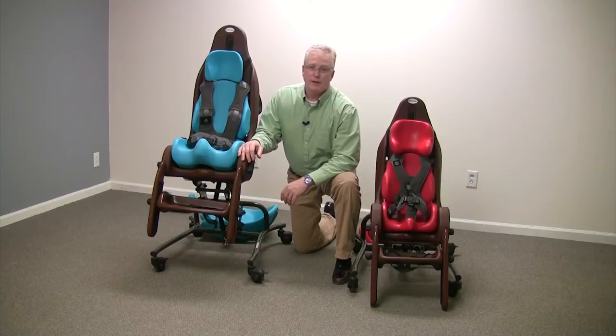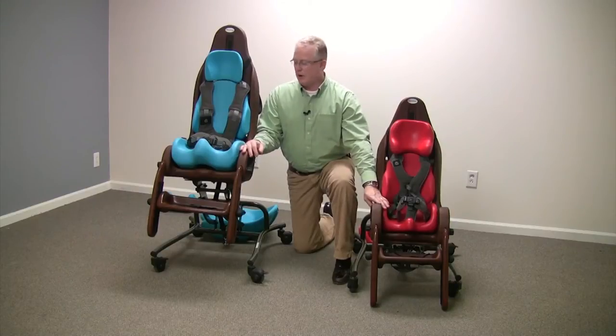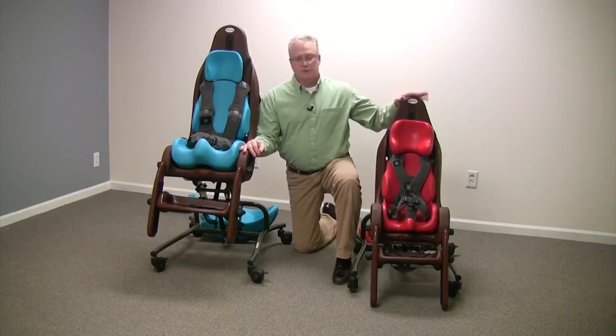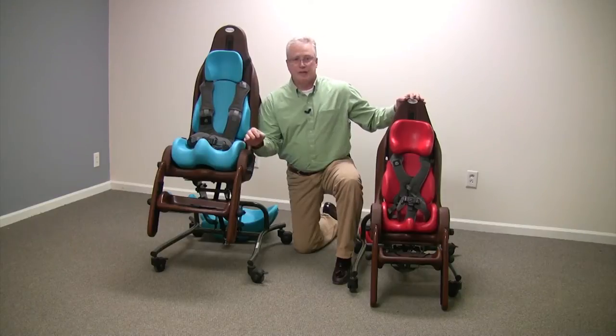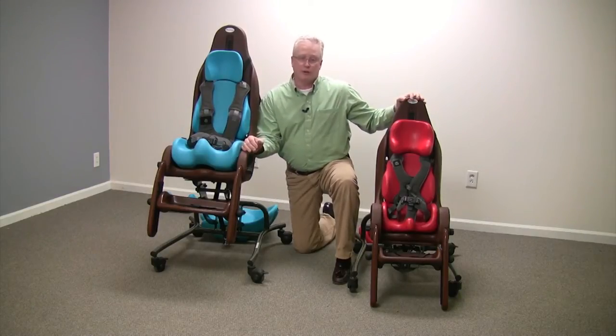Today we're going to be discussing the Special Tomato High-Low MPS seating system — the small seating system and the large high-low seating system. The small has a weight capacity of up to 80 pounds, and the large has a weight capacity of up to 130 pounds.